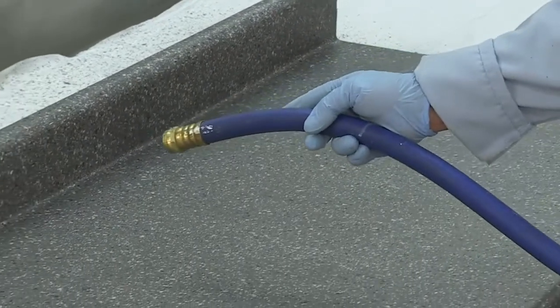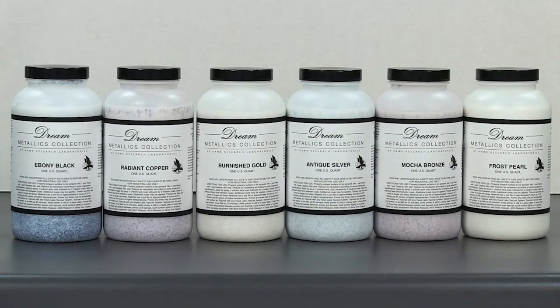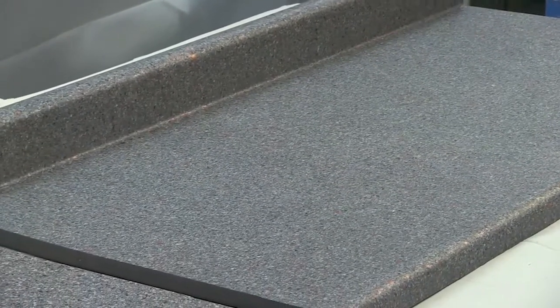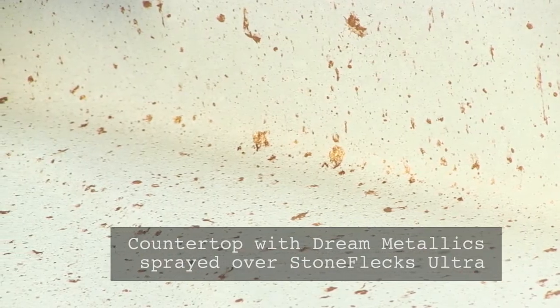The metallics contain a drying agent to assist in final flash off before clear coating the surface. All of the Dream Metallics Collection colors can be easily applied using the same two basic techniques. It may be sprayed by itself after the StoneFlex Ultra has been applied, or can be mixed in with the StoneFlex Ultra and then sprayed. Use this unique and proprietary system to create a beautiful and distinctive natural stone look that will set you apart from your competition.